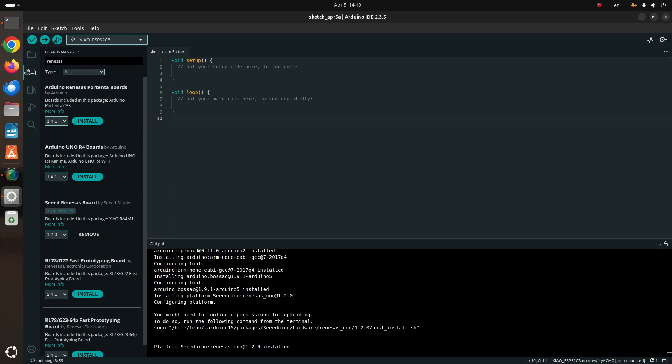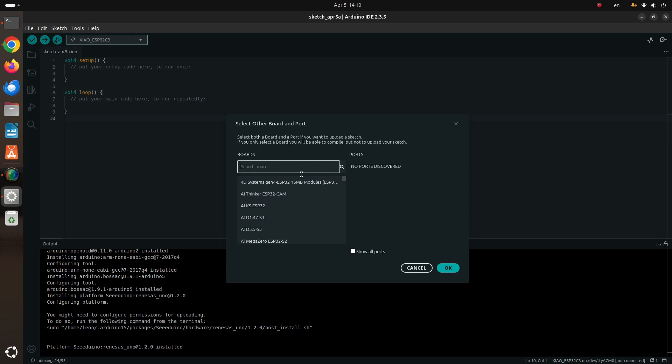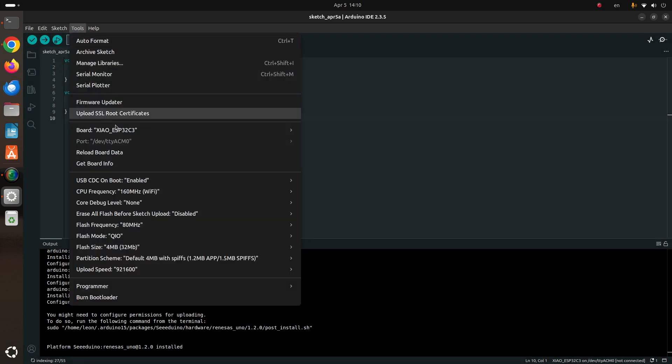Finally, step number four is to select the board and the port. In Arduino IDE you have to select Xiao RA4M1, which will appear after the previous steps, and then select the port which is assigned by the operating system to it.